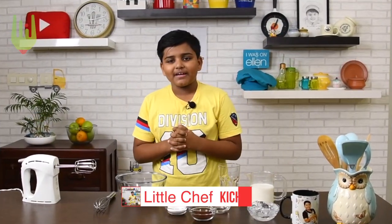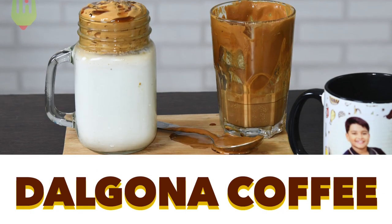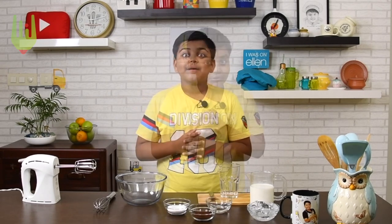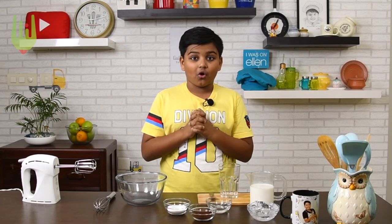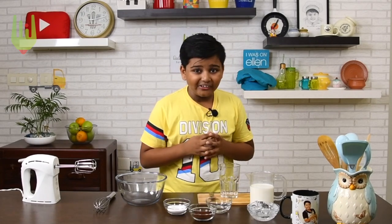So the recipe we're going to be making has taken the internet by storm. It is the Dalgona coffee — a famous Korean coffee. Super delicious, easy to make, and it's exciting to make. I know all you kids will enjoy making this. I'm sure you're going to surprise your family and friends with this new coffee. Now let's join the bandwagon and make the Dalgona coffee.